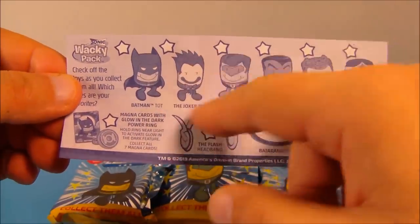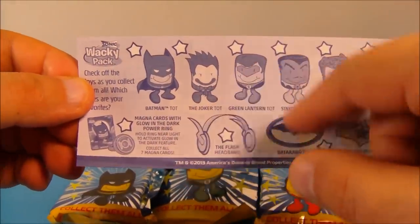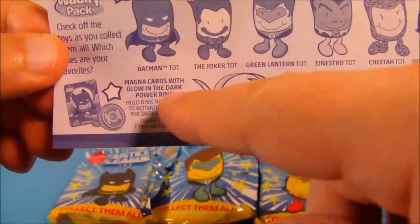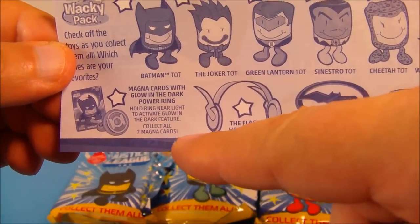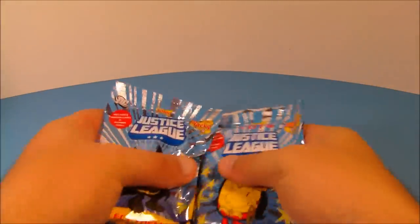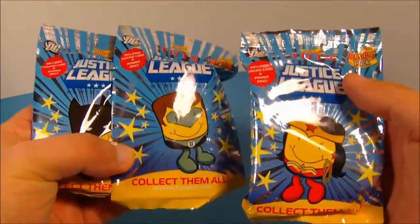Now according to this little insert, which is basically a checklist for Series 2 — each package comes with one of these — down here it reads: magnet cards with glow-in-the-dark power ring. Hold the ring near the light to activate the glow-in-the-dark feature. Collect all seven. The set I have here has three packs, so I'm assuming there are four more, but unfortunately I only have these three to open.